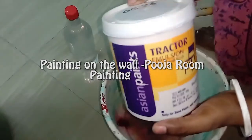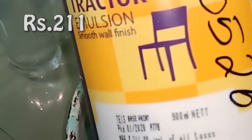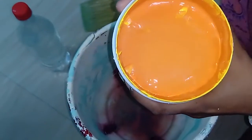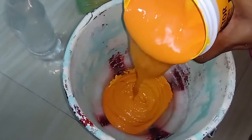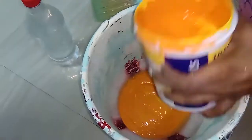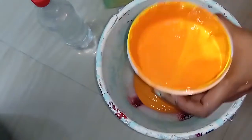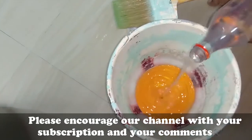Hello friends, welcome to Peacock Warriors. Today we are going to paint the wall in the puja room. We are using Asian emulsion paint — it comes under 211 rupees. For one wall it takes under 40 rupees. We are using 200 ml of paint in saffron color. Within 40 rupees we can paint the wall in the puja room.